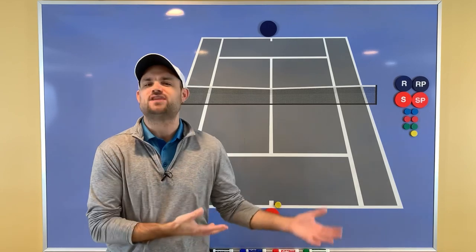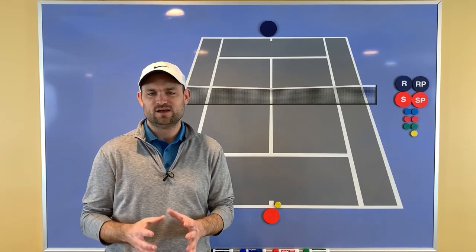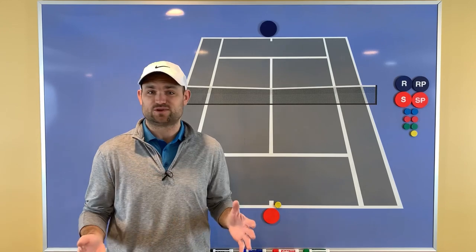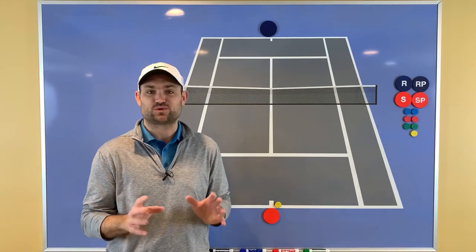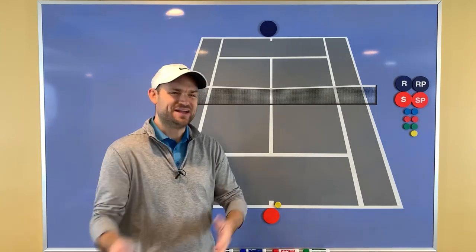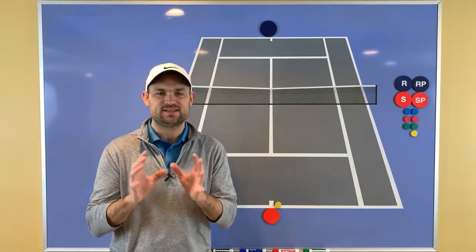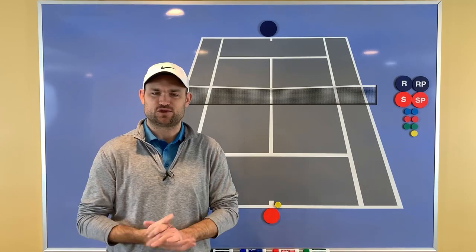Alright, split-stepping — you may have heard of it, you may have not, and I'm going to explain what it is and why you need to do it. A split-step is a little hop you make as your opponent is hitting the ball, and you're going to make that hop every single time they hit. There are exceptions — maybe in a match Serena Williams won't split-step two times — but the other 99.9% of the time she is split-stepping, as are all pros. And everyone can split-step; it doesn't matter what level you are, you should be split-stepping as your opponent hits.